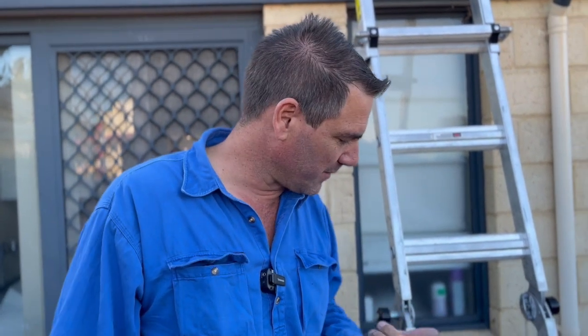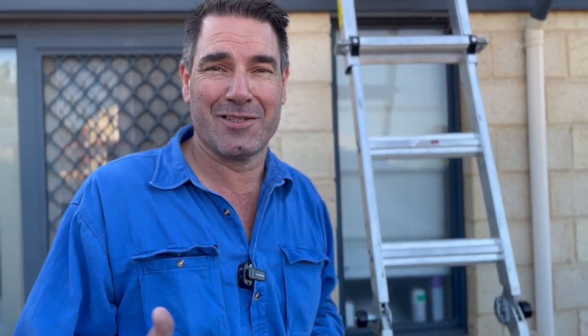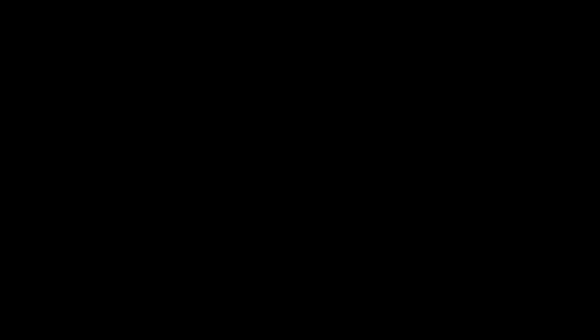Inside the toilets we're going to put dual taps on, so one tap will go to the cistern and the other one will go to the bum washer or the bidet. I'll show you as we go along today — there's a bit of roof work so that's why we're starting early to get it all sorted.